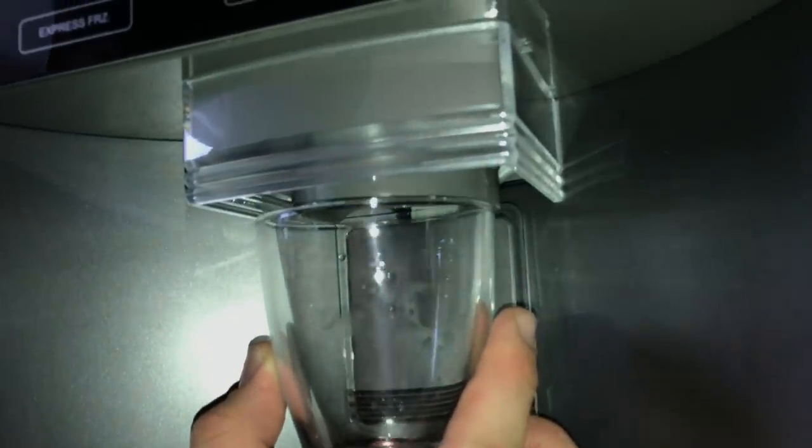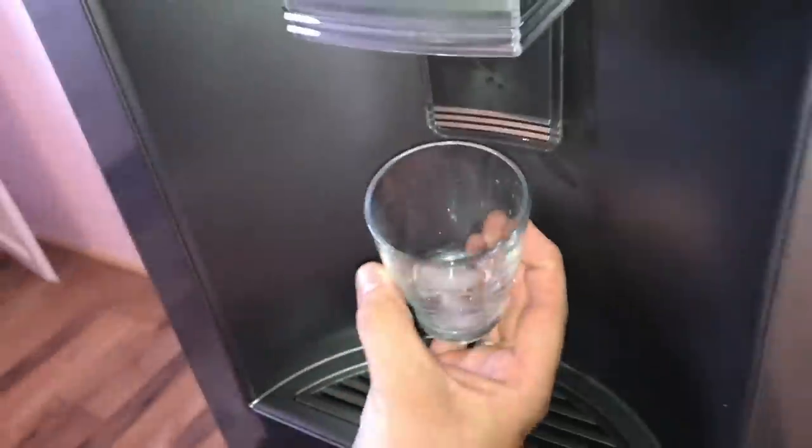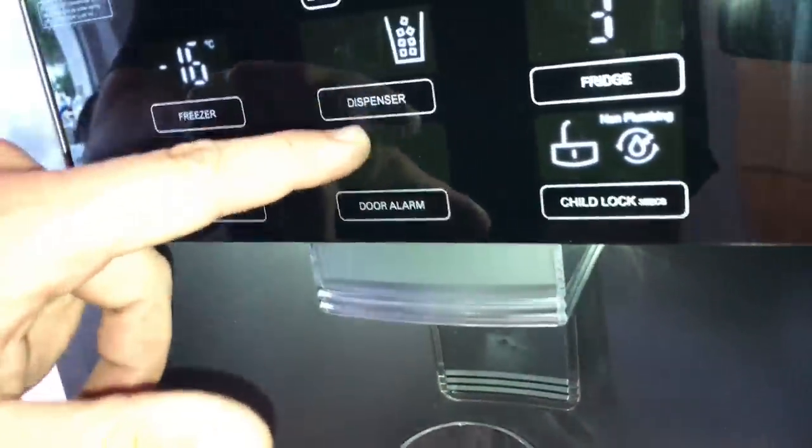Let's start with the ice cubes. Hold the glass under the machine and press the button. As you can see, the nice and fresh cubes are coming out.